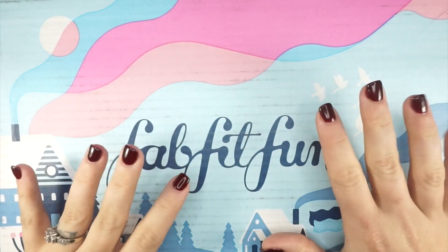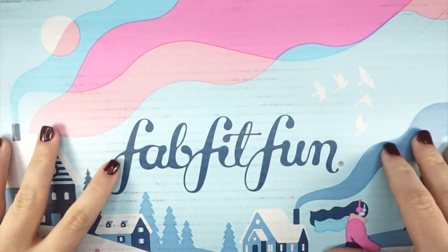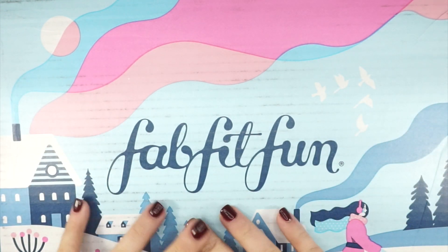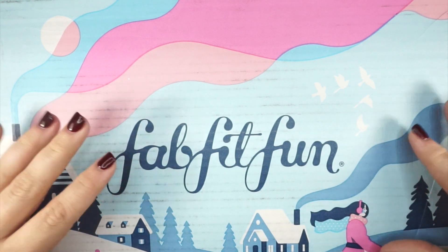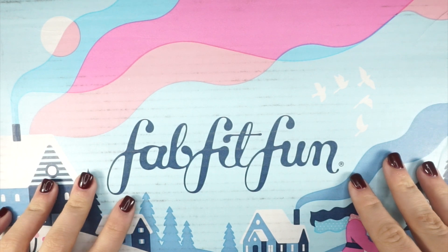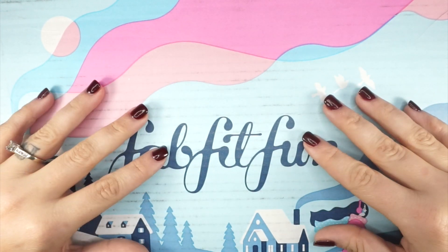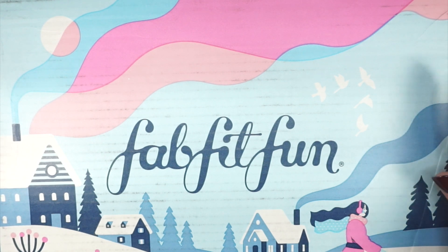So many of you are familiar with FabFitFun — they are an amazing subscription box company. I've seen some of my favorite influencers unboxing these on the regular, and I'm so excited that FabFitFun asked to partner with me and wanted to send over a box. I decided to do this video in regular hands-on camera style, and I'm so excited to share their winter box with you.